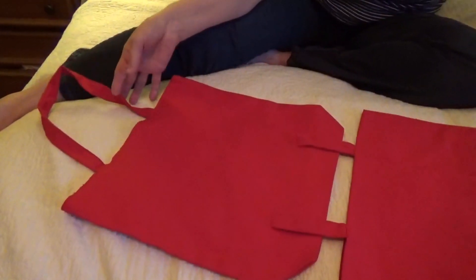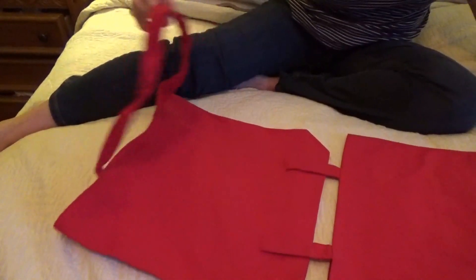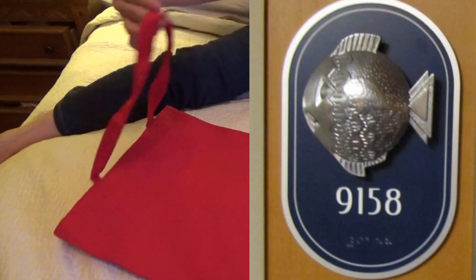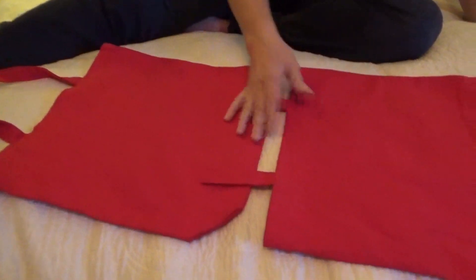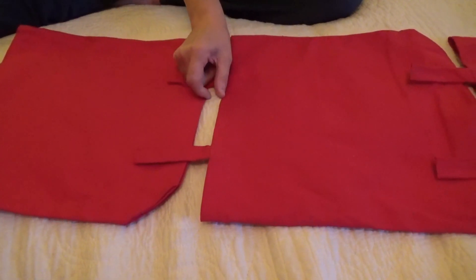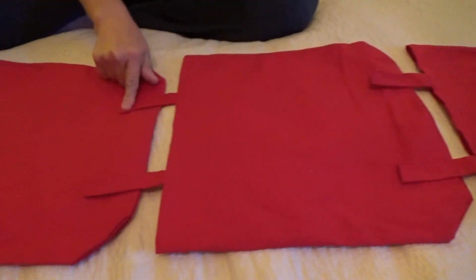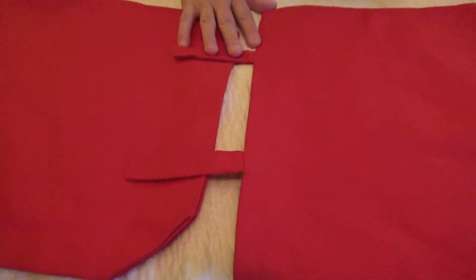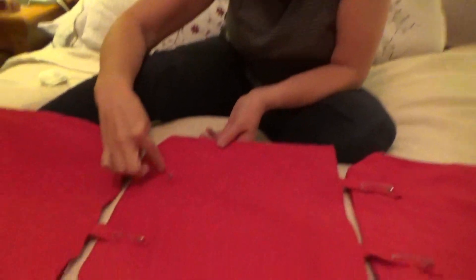Now we're going to sew these together. The top bag is still going to have the hook on it to hang the tag from the fish hook right beside the door — that's where they get the name 'fish extenders,' because it extends from the fish hook. Leave about an inch gap in between and then sew them together. You need to sew it really well because if the presents are heavy you don't want them to rip apart while hanging.